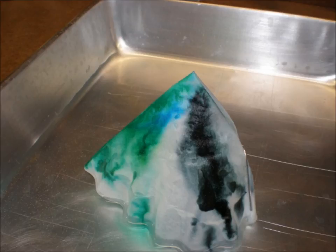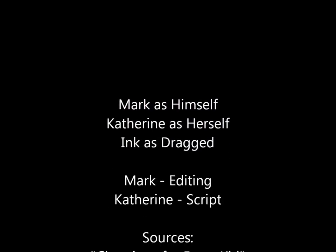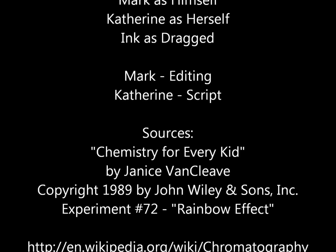We used water-soluble ink markers, but if we had used ink from permanent markers or whiteboard markers, would the water have been able to separate it just as well — or at all? Or could we only get it to separate using something else, like rubbing alcohol? Man, chromatography can be an absorbing topic, can't it!